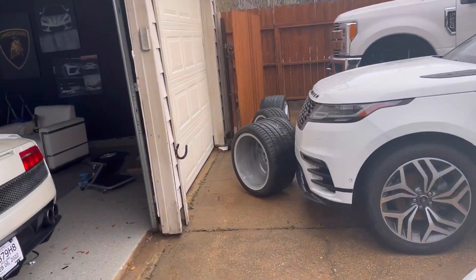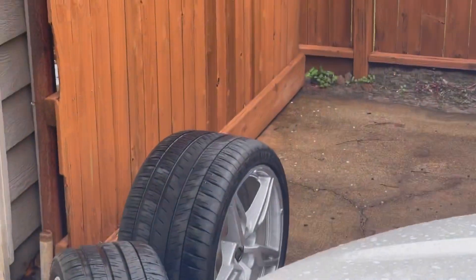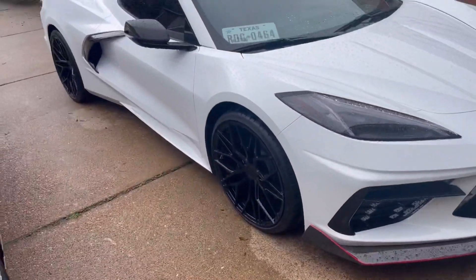I ordered the car with a couple of things I was missing: the rear mirror camera, the GT2 bucket seats, a couple of things. I didn't order special wheels — I ordered with the original wheels, but you guys know me. I changed them right away for these beautiful wheels.